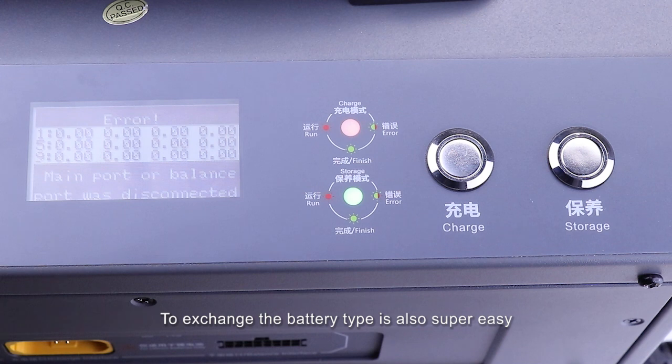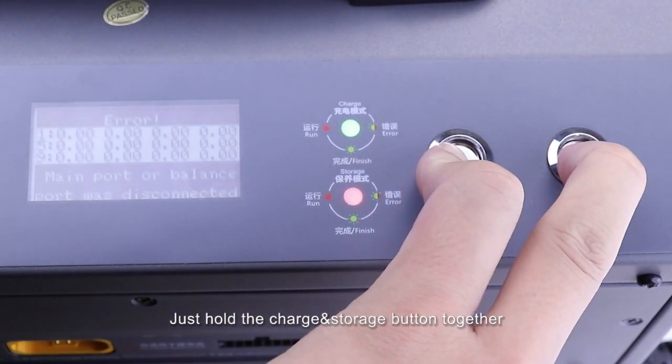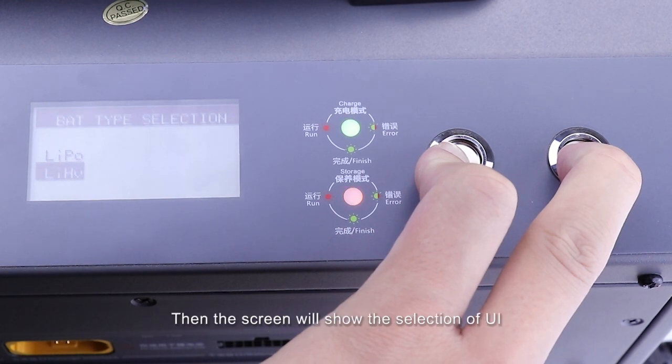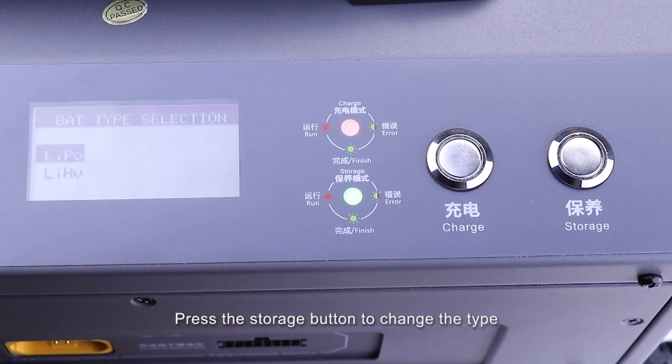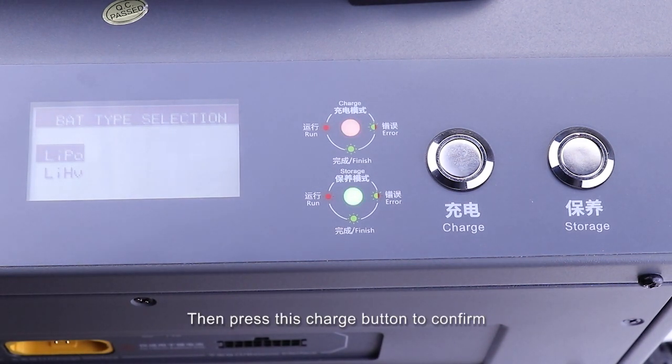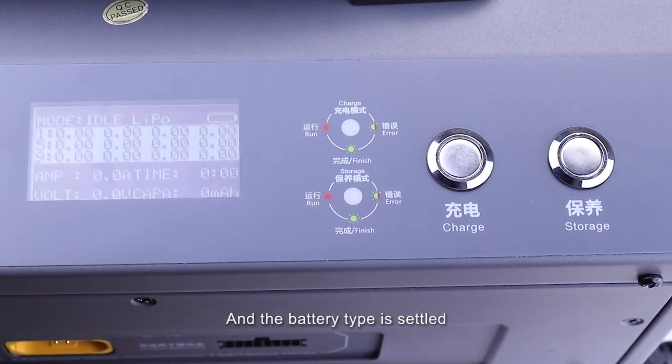To switch the battery type, it is also super easy. Just hold the charge and storage buttons together for more than 3 seconds. Then the screen will show a selection UI of LiPo and LiHeavy. Press the storage button to change the type, then press the charge button to confirm. The battery type is now set.